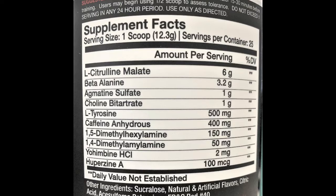Agmatine sulfate is pretty similar to L-citrulline but acts a little differently — it inhibits the enzyme that breaks down nitric oxide. So first, citrulline is a precursor to arginine which boosts nitric oxide, then agmatine makes sure that nitric oxide isn't broken down by the enzymes responsible for that. Through that we get improved blood flow for better muscle pump and better nutrient delivery.